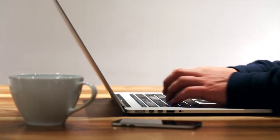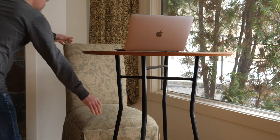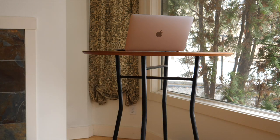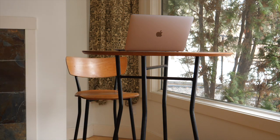If your work surface is too high and you can't lower it, try using a taller chair or add a cushion to the seat pan to lift you up. Always make sure your feet are supported. You can also change your posture to a standing position if the work surface is tall enough.